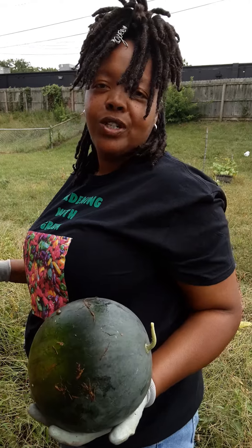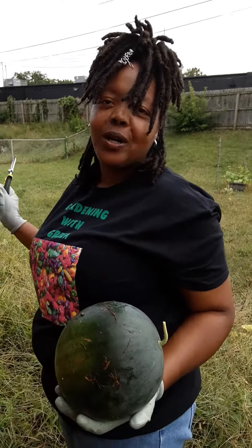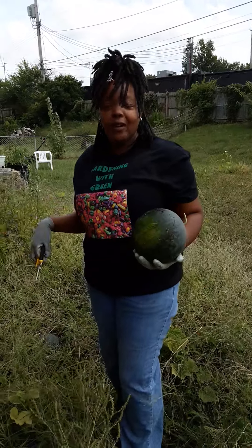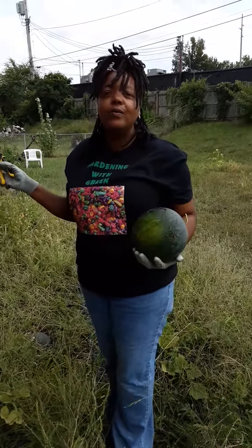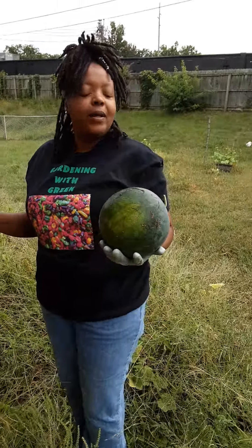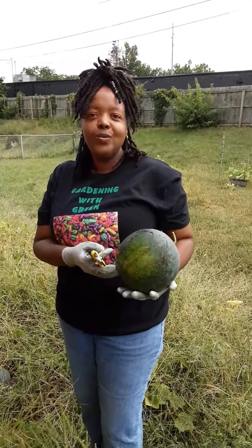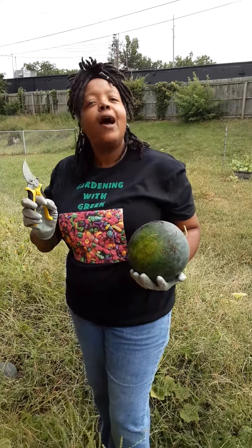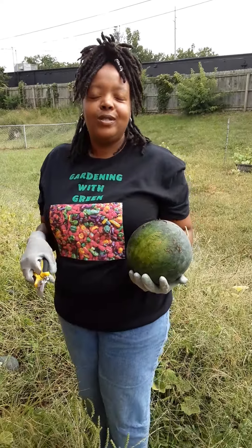This is like my second year growing sugar baby watermelons. The first year I tried to grow it up a trellis and it didn't do so well — a couple of fruit fell off. We got to harvest one of them and it was good, but I did it a little too early because I was so excited. I'm glad I was patient enough to wait for this one to get right. I can't wait to cut it open and see how it tastes. I will be sharing a video with you later on when I do so.